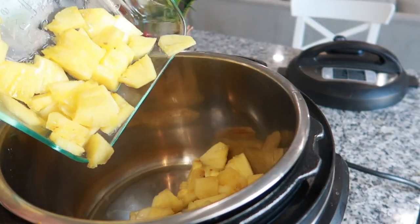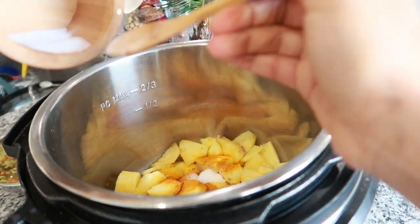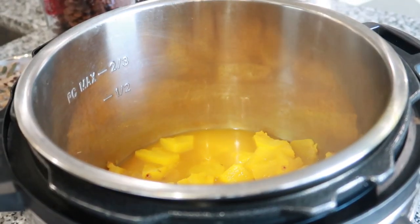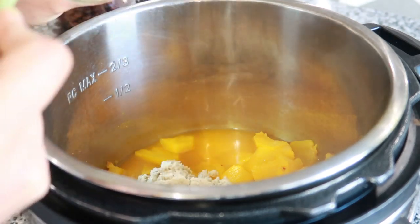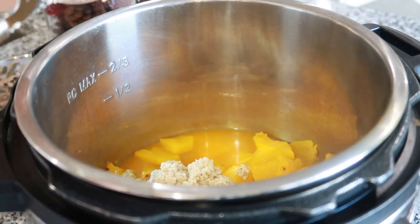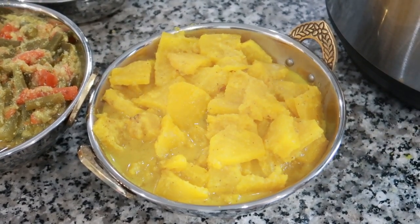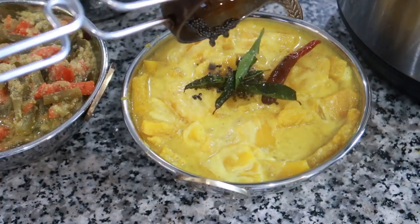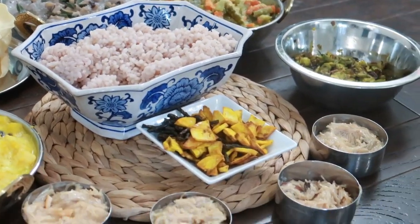Next we're getting started with the pineapple pachadi. I had chopped up the whole pineapple the night before, and I'm using one full pineapple because the kids really enjoy this curry for its sweetness. I'm just adding the pineapple and pressure cooking it with water, salt, and turmeric for two minutes. Once cooked, I add in the grated coconut mixture kept ready — the same coconut paste used for the avial but kept in a separate container. Mix it really well, then at the end add two tablespoons of curd, mix well, and add the seasoning with mustard, curry leaves, and red chili to complete the dish. This is the most favorite traditional Kerala dish that my kids enjoy — I hope you try this out as well!